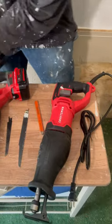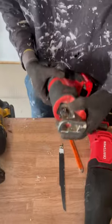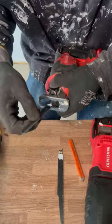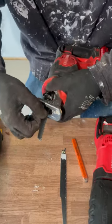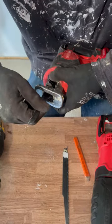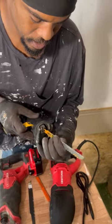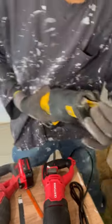Here I have a reciprocating saw that's corded and one that's cordless. This part is called your shoe. I have a twist release here — I can put the blade in this way, pull it to make sure it's snug, then release it and put it in the other way as well. This one has a lever release.